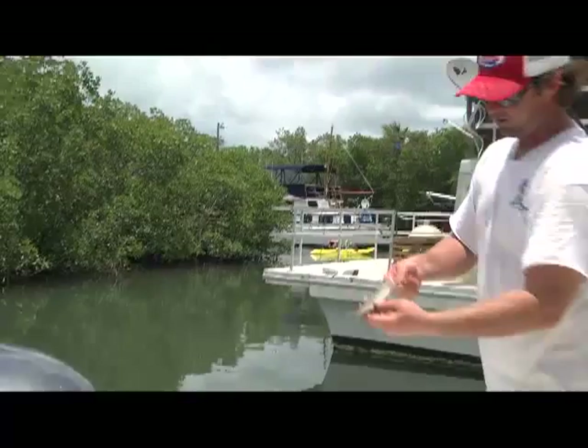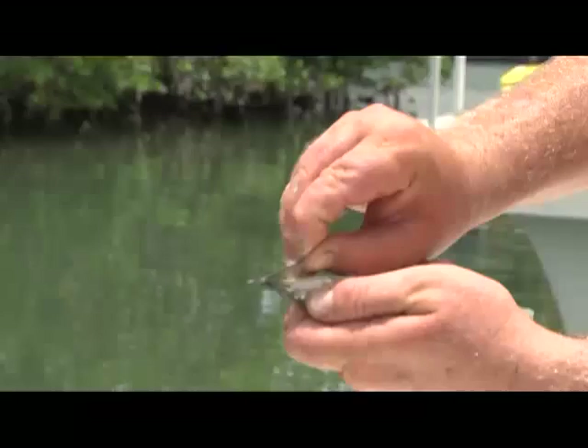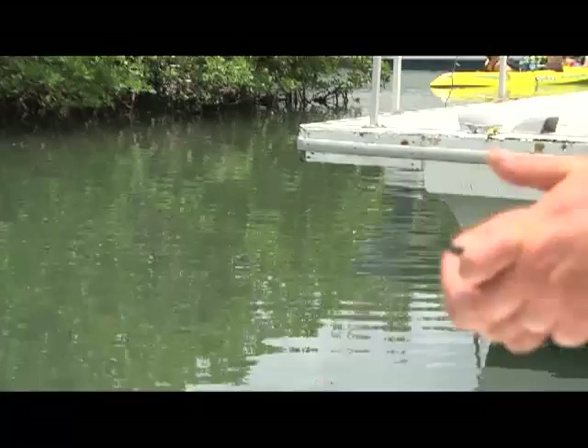Now we've got the ballyhoo with his spine broke and he's ready to go. I'm going to take his beak and break it off about midway — but I don't just break it off, I peel it off. Notice that little piece of skin comes off with it. There's a reason for that, which I'll show you in just a second.